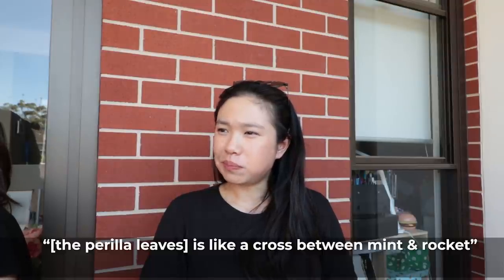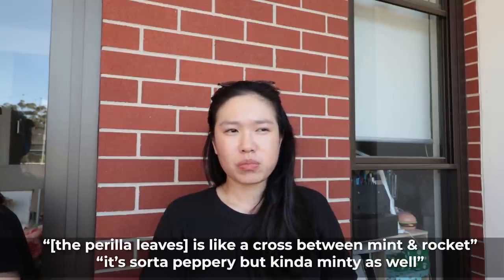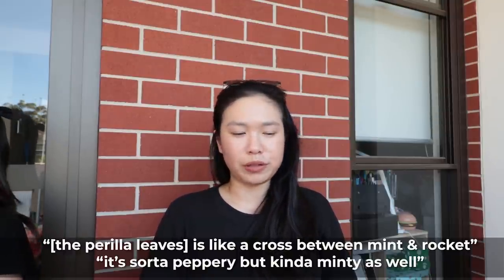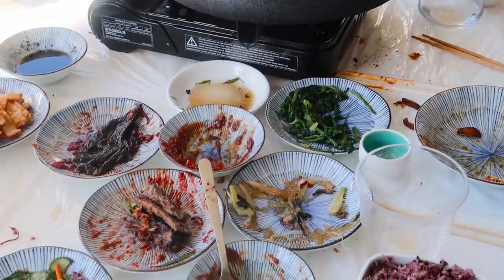The perilla leaf wrap is really good and really peppery - it's like rocket, but it's a cross between mint and rocket because it's got that peppery quality but then it's also kind of minty. We've had a lot of food but there's more to come - we also have a dessert cocktail drink and that additional cake that we bought on our detour while we were shopping.